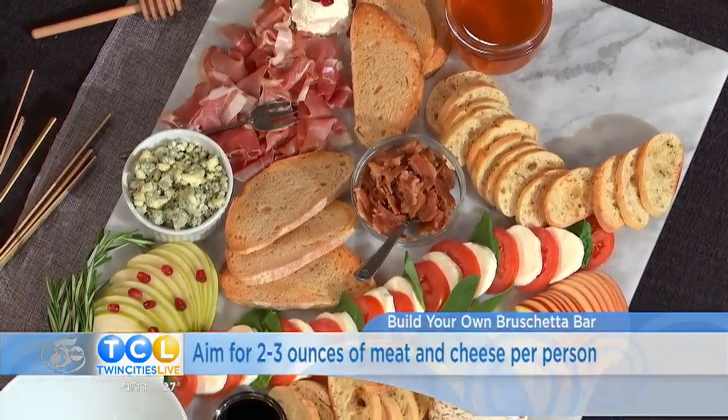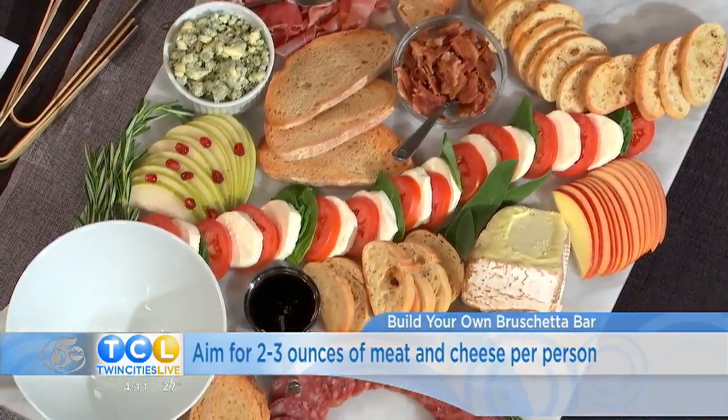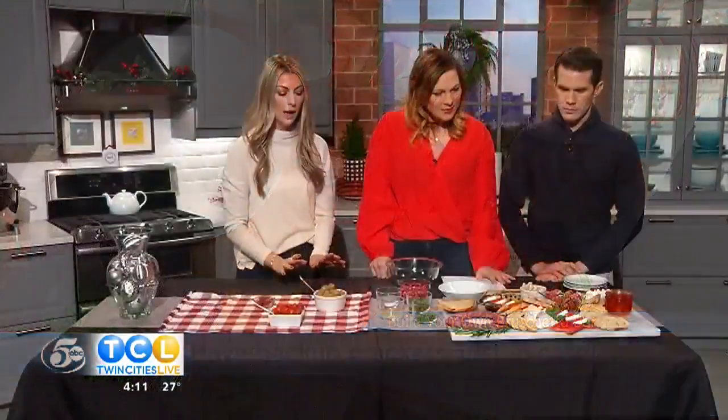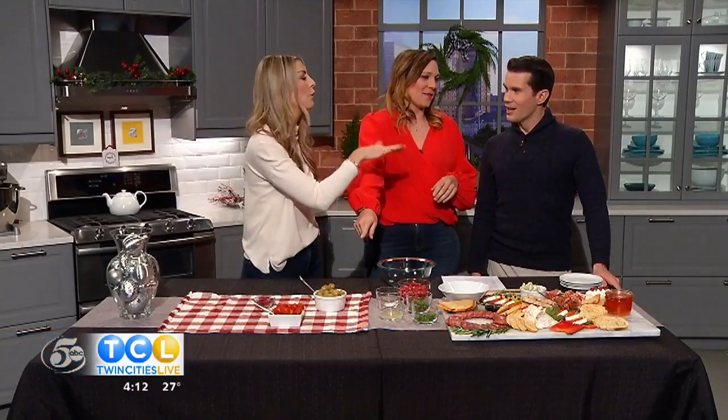That's why this is a great approach — everyone can build their own, create their own adventure if you will. We have a variety of different meats, cheeses, fruits, and spreads. We're going to make one thing: a merry cranberry relish. This is good that Steve isn't here because he does not like cranberries. Jamie did bring back the roasted grapes for him though — these are fabulous.